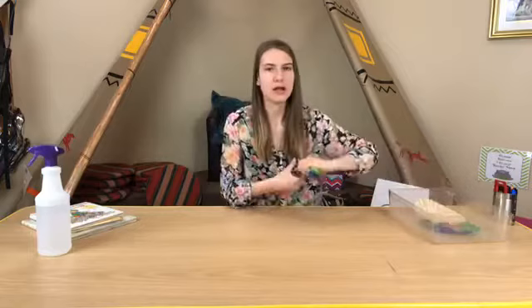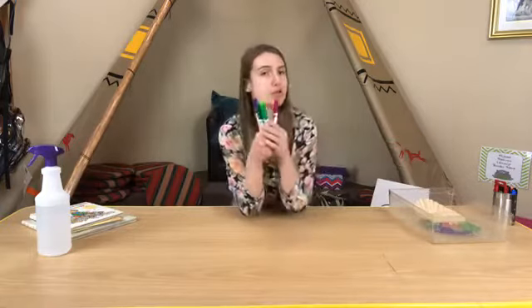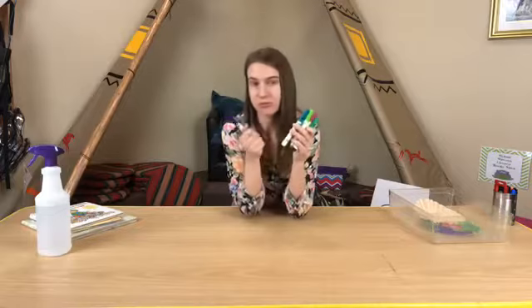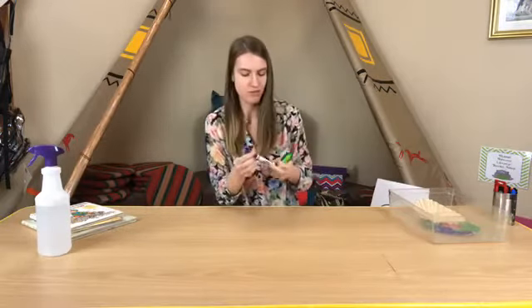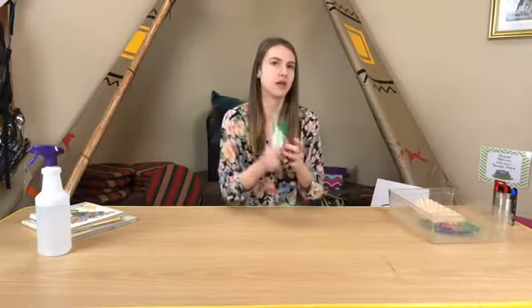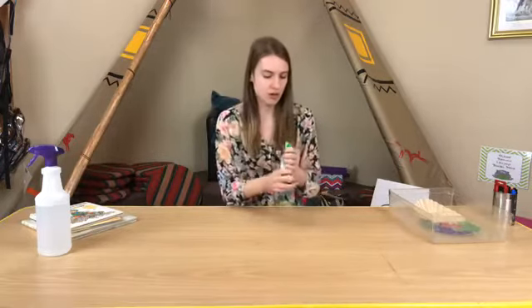You'll need a handful of washable markers in your favorite color, and they do have to be washable. We don't want any of those super permanent, never come off markers because those won't actually work for this activity, so make sure you do grab some washable colored markers.